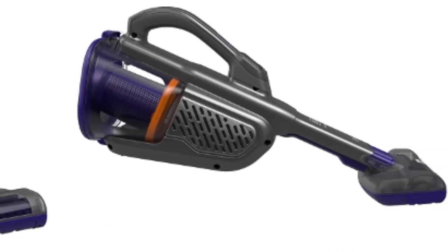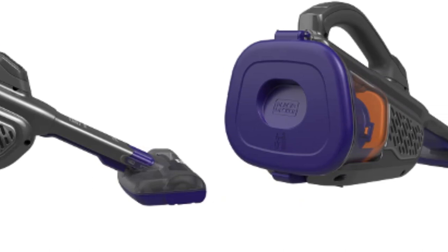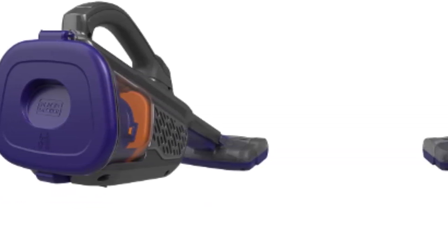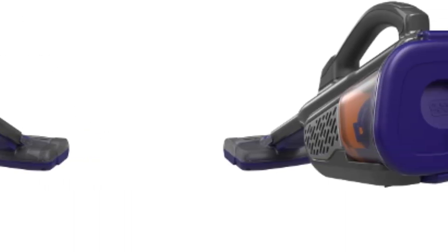This handheld vacuum cleaner has a pull-out extendable crevice tool that makes it easy to clean hard-to-reach areas, and a plush brush for dusting and cleaning upholstery. With this product, filter cleaning is simplified as the filter alerts you when to clean it for proper maintenance.